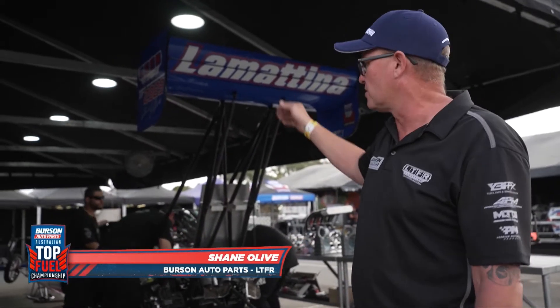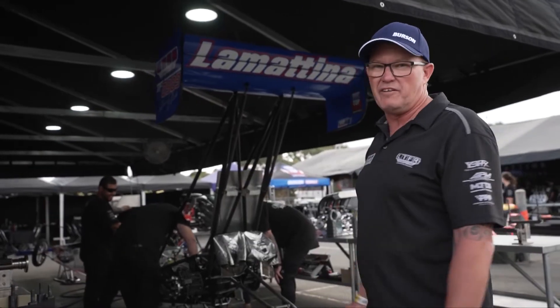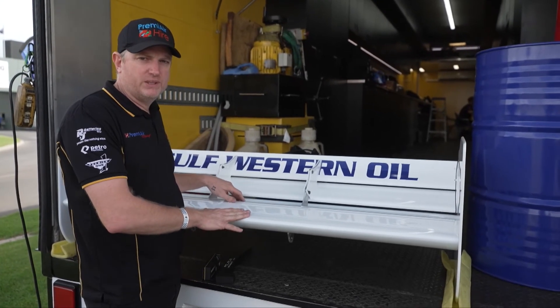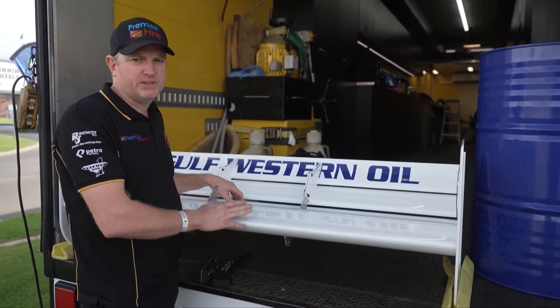Also the front wing as well — that keeps the front of the car planted to the ground. Another vital piece of the car; without that you've got no steering, so two very vital pieces. These wings, when the car is travelling at over 500 kilometres an hour, will produce anywhere from 2,000 to 2,500 kilograms of downforce.